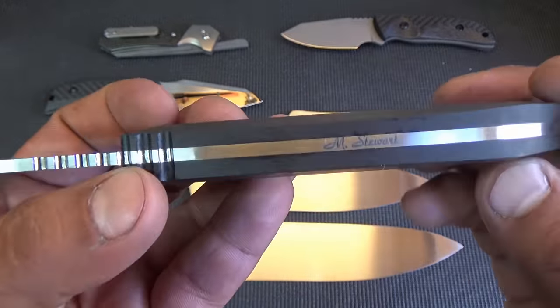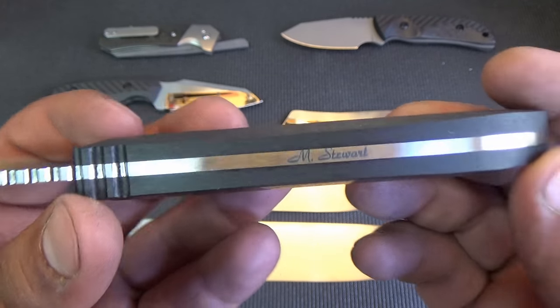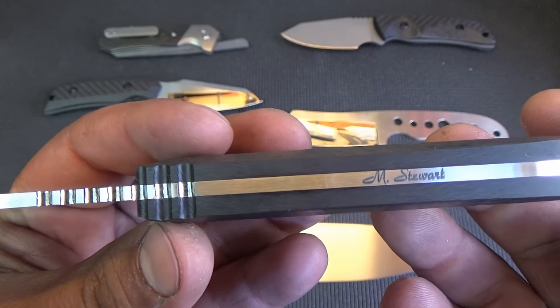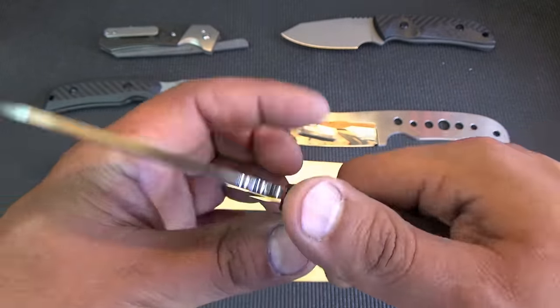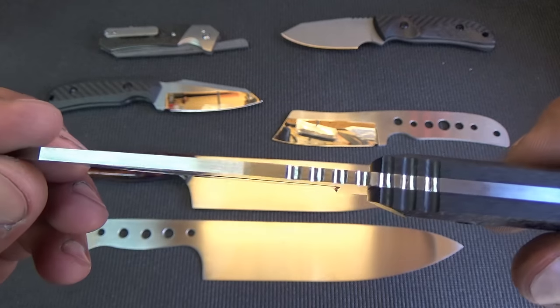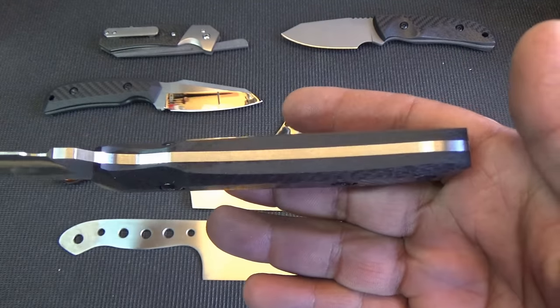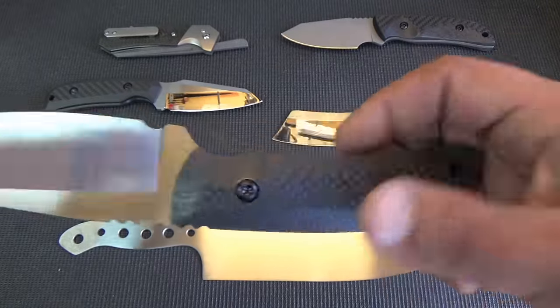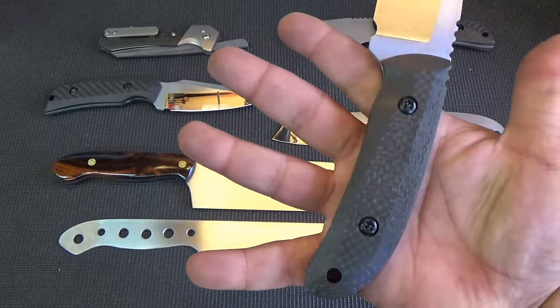And I started throwing my name on some of these as well, so that's going to be my new, kind of my classy signature line logo, if you will. And this one too has the jimping that cuts into the handle — a nice little look there. And this was free-handed as well, so it's got the nice contouring. Very, very comfortable. Carbon fiber, of course.